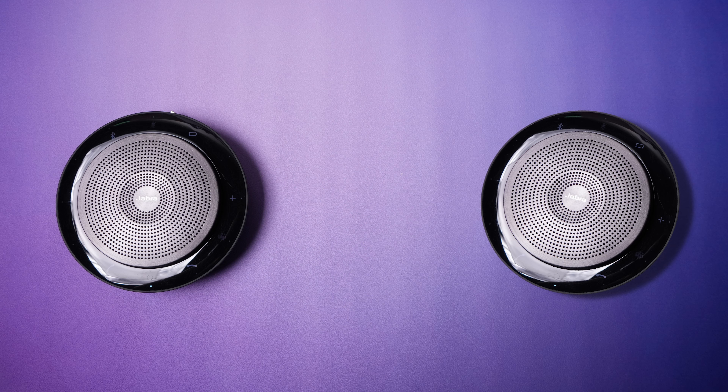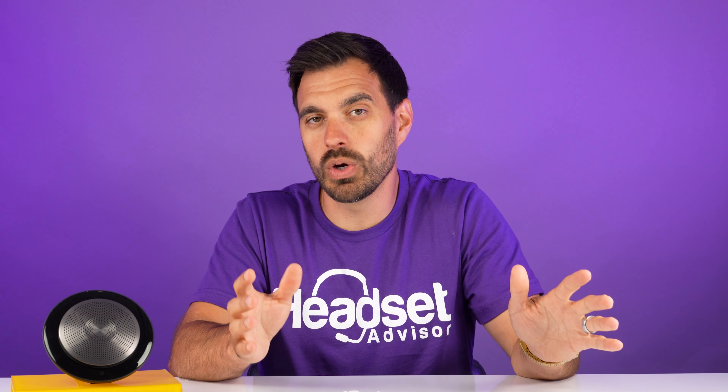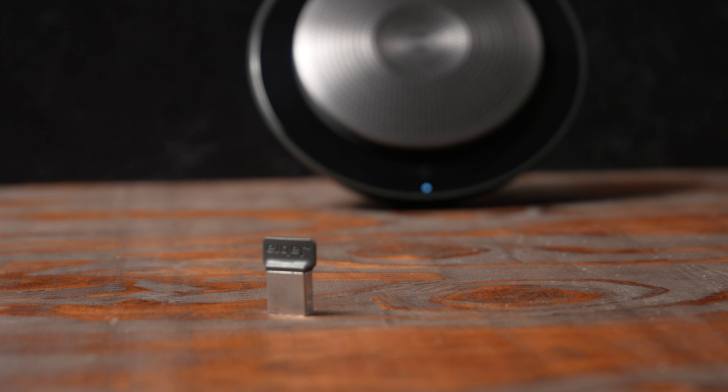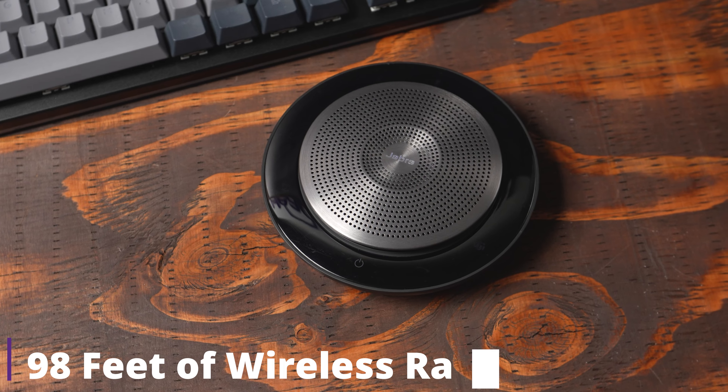One feature that's really neat about the Jabra Speak 750 is you can actually pair it up to a second Jabra Speak 750, so you can add two of them together and increase your meeting size up to 12 participants, so that everybody can hear and be heard very clearly. You cannot add three — it maxes out at two — but it's an awesome feature. The wireless rating from Jabra, if using the Jabra Link 370 USB adapter that comes included, gives you up to 98 feet.